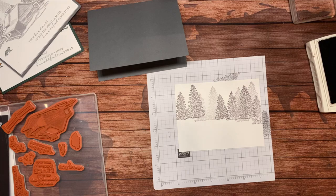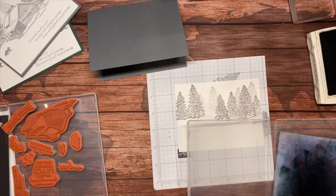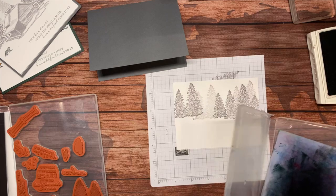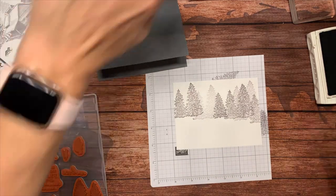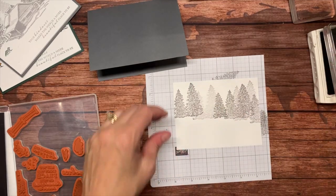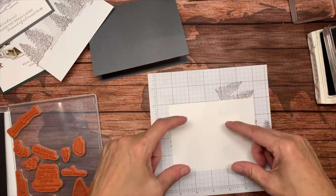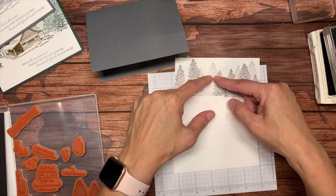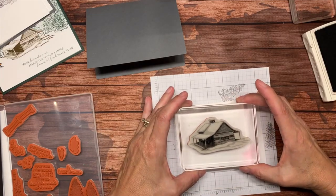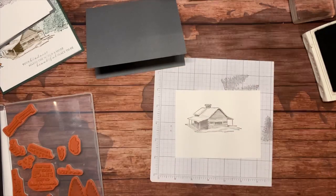Next up I need my cabin, but my cabin is going to require this big block too, so let me clean this stamp — Sheila's on here by the way, so thank you so much for making this Friday Night Live possible. I'm going to bring in another card and stamp my cabin. I want it to go about an inch and a quarter or so down from the top. I'll stamp it right there in Basic Gray, so I'm using a monochromatic look for now.